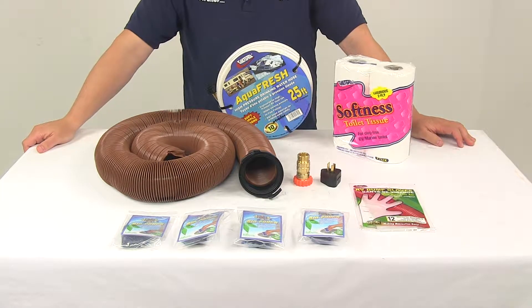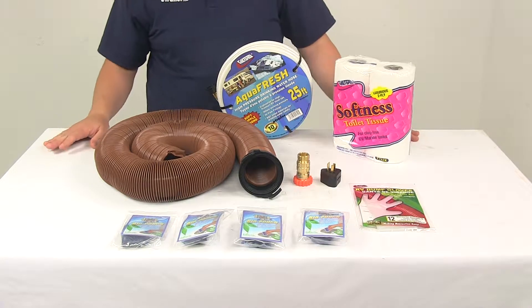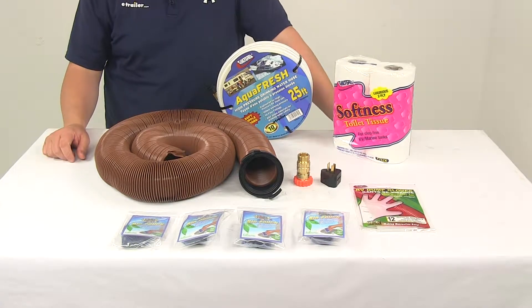Today we're going to be taking a look at the Valterra Deluxe RV Starter Kit. This kit is designed to help you get started with some of the necessary essentials for RVing. With this video we're just going to go over the components that are included with this kit.